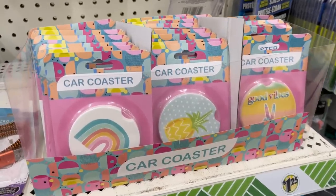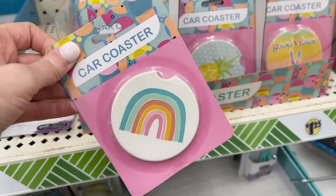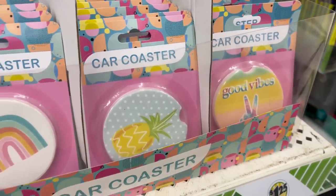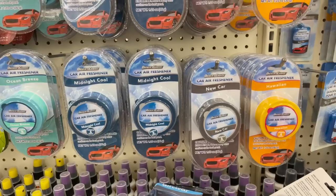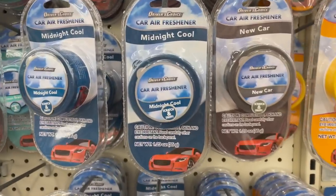I found another rainbow item — they're already in my car. They are rainbow ceramic coasters that actually fit down in your cup holder, so if your cup sweats, it absorbs the moisture. They also had some other cute summertime prints and some new car scents — so check those out next time you're there.